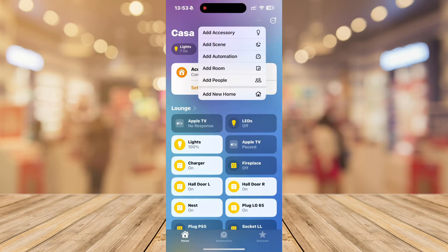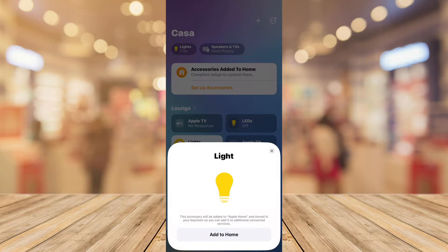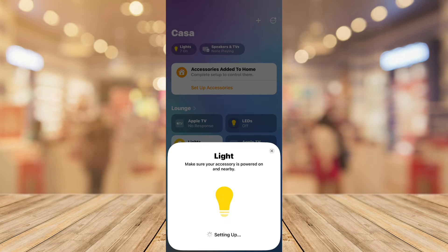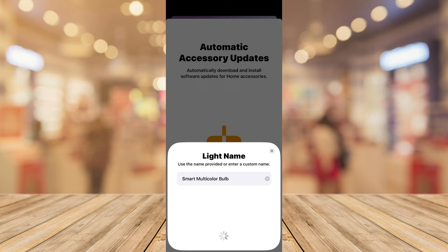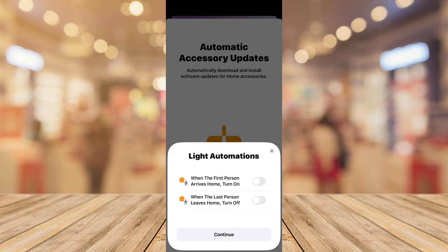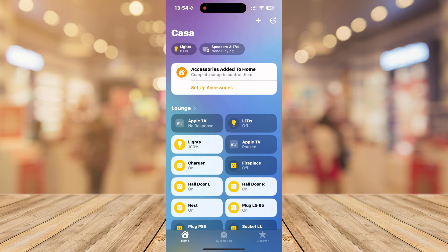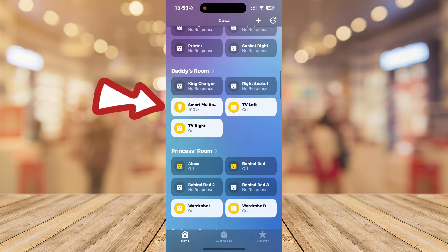The setup process is pretty straightforward. As you can see with HomeKit, you just scan the QR code and the light is immediately being added. It takes around 30 to 40 seconds to connect, but eventually you'll see it setting up — and there you have it, added to the home. You can choose the room you want to deploy it in, click Continue, name the bulb, set up arrival and departure, enable automatic updates. On, off — it all works very nicely.